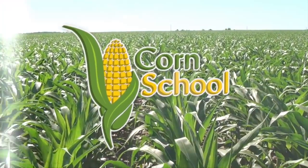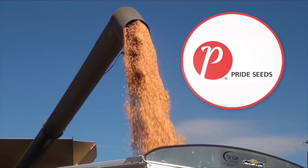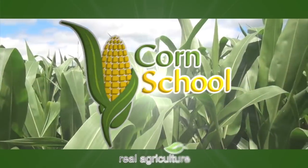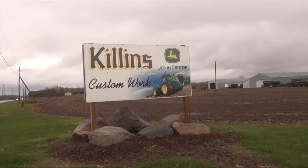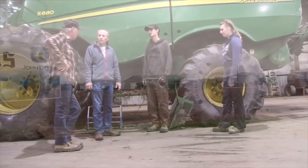Corn School is brought to you by BASF and Pride Seeds. Peter Johnson, at WeatPete, RealAgriculture.com, and we're here at Killens Farms with David Killens.